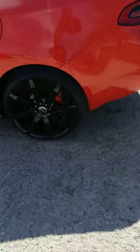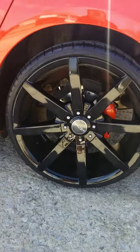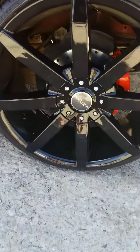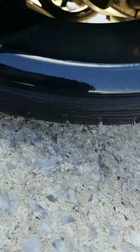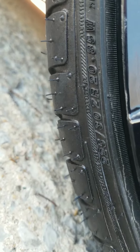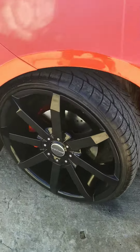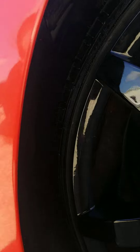Got the 2016 Dodge Dart with 20s. If you have the Dart, you got to go with no modifications. The size is 225/30/20, and with that you have no modifications, no rubbing, no cutting — none of that. Just perfect fitment; barely clears, but they clear.